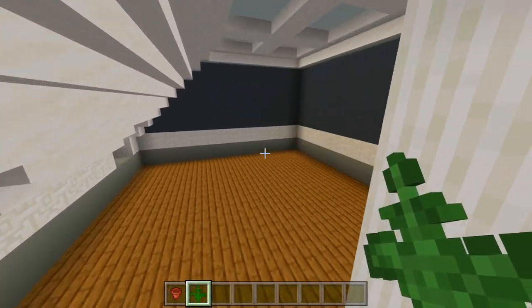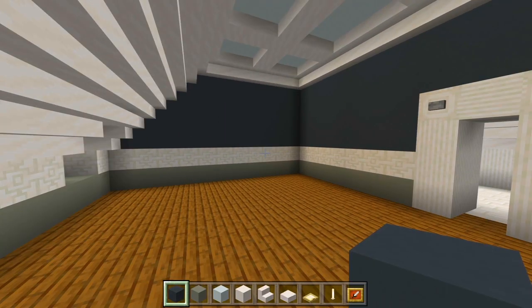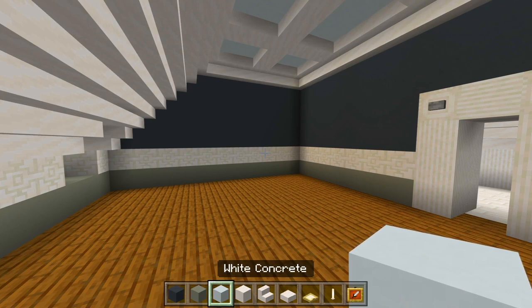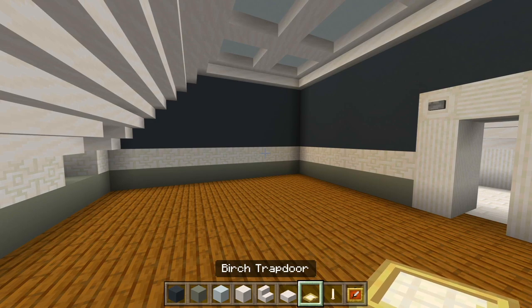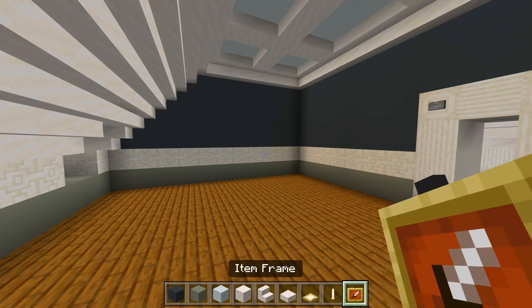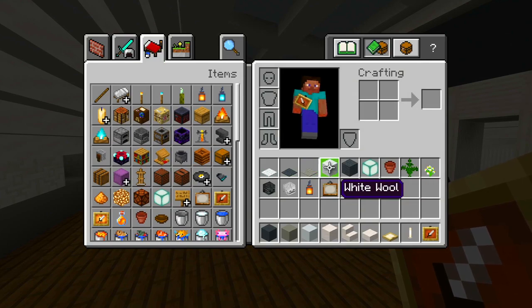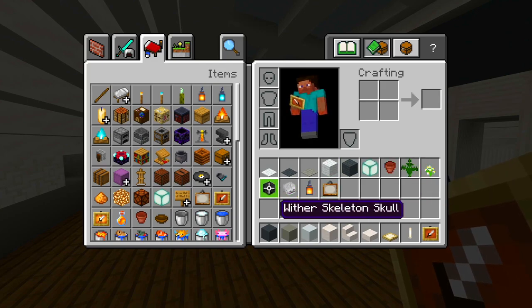We'll head on into this bedroom and bathroom next — this is the final space of the house. I gathered up all the blocks we're using here. So I have the gray concrete, light gray concrete, white concrete, smooth quartz blocks, stairs, and slabs, plus birch trap doors, end rod, item frame, white carpet, gray carpet, light gray carpet, white wool and gray wool, sea lanterns, flower pot, a couple flowers, two skeleton skulls, a lantern, and a painting.